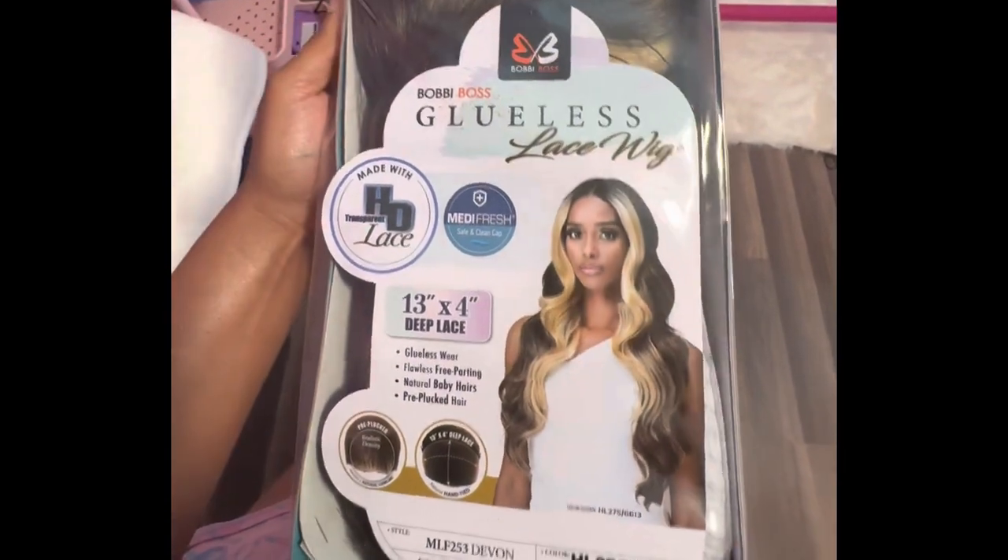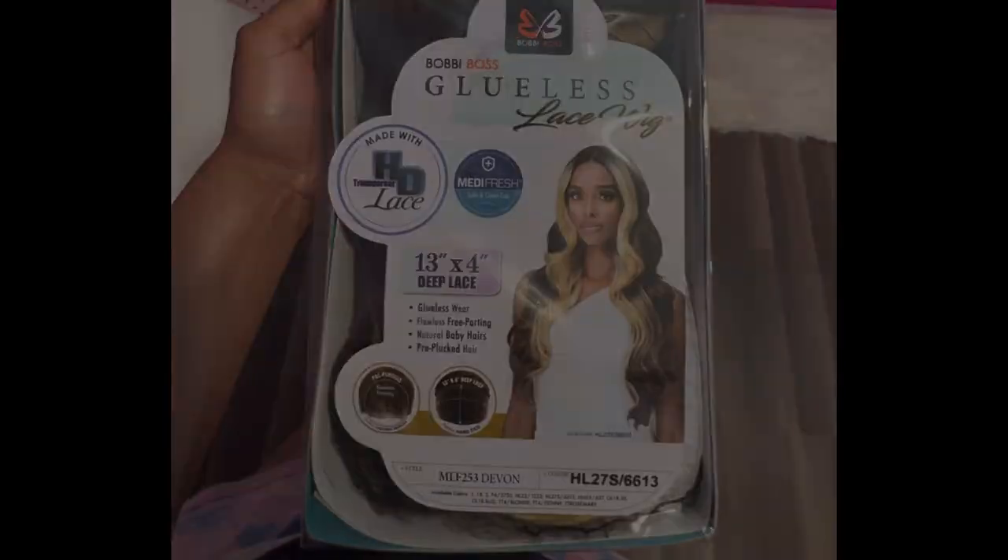Hey you guys, welcome back to my channel. If you are a new viewer, please hit that subscribe button so you get notified every time I post a new video. Today I will be reviewing Devon from the Bobbi Boss Collection.